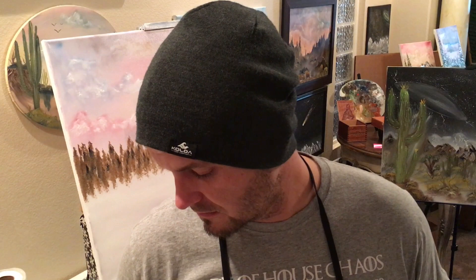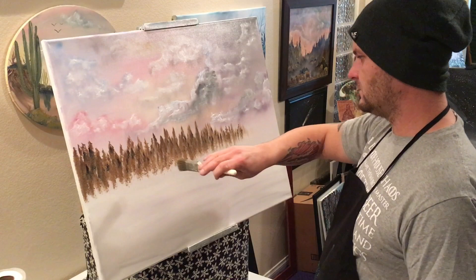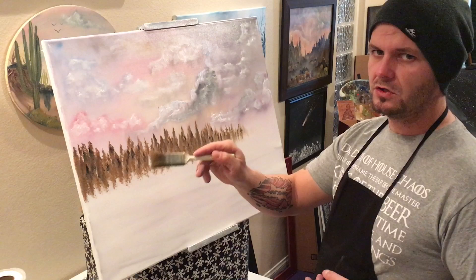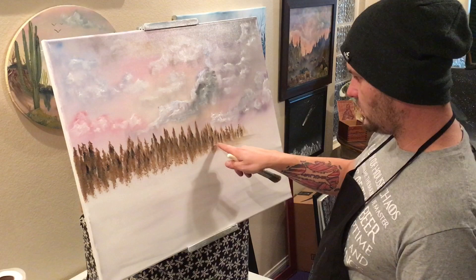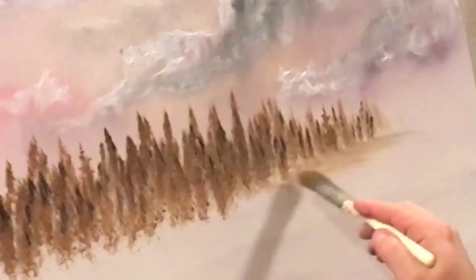Now we'll take our one-inch brush and give ourselves some bit of land here. We want to pull straight sideways — you don't want to pull down otherwise you're going to have a big embankment. Down here we'll just pull straight sideways, and we don't want to make it too deep — you don't want to go too far up your trees. Every so often come down and start again, and that way it looks like there's a break in the forest — a little drop down, and then drop and drop, the further you get.